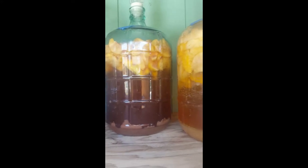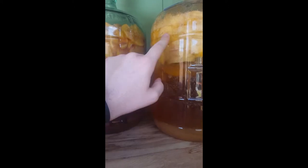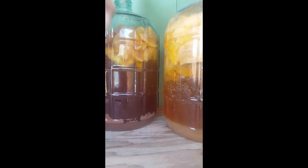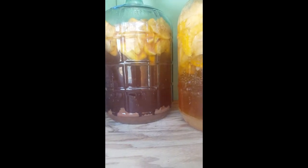Currently, in both of these three-gallon batches, they are both bubbling nicely. Yeast is still eating the sugars in them, and it's going good.